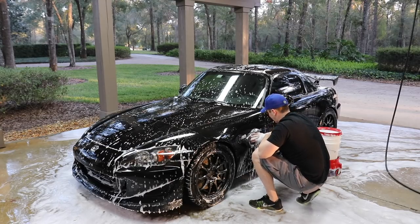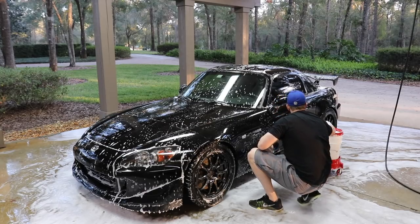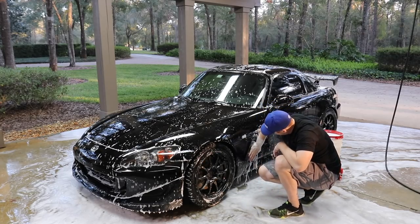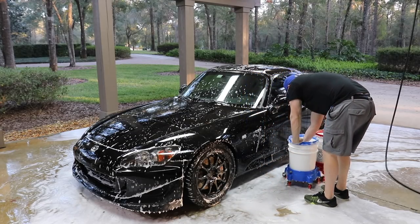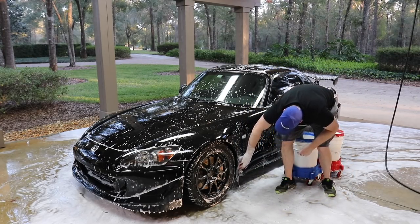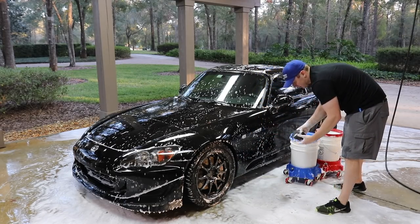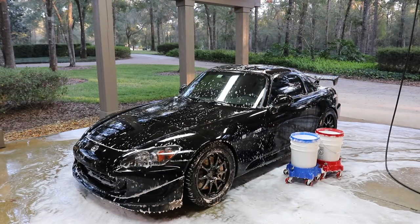Now we'll do the lower section on both sides, then ditch this sponge and go work on the trunk. I just err on the side of putting this back in the bucket as much as possible.